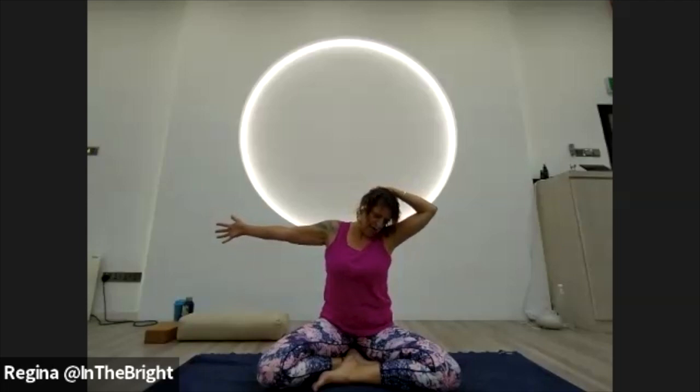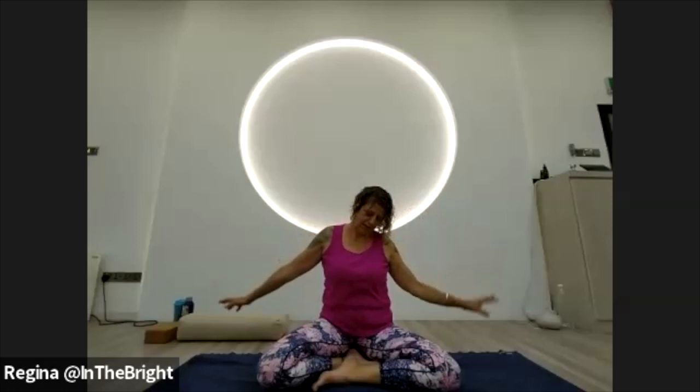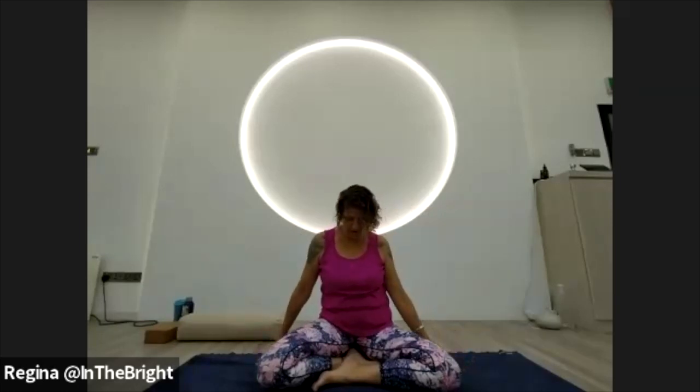Turn the head to look up at the ceiling, opening up the front of the neck. Take another full breath in, full breath out. Then turn the head to look forward, release both hands back to the mat, roll the chin towards the chest, and then roll the head back up to neutral.